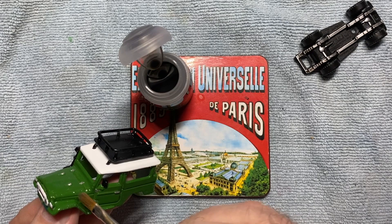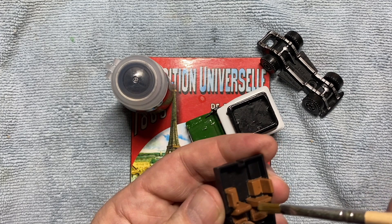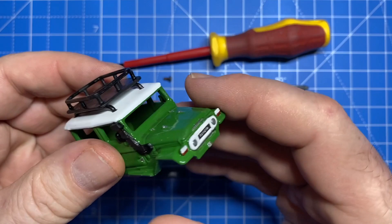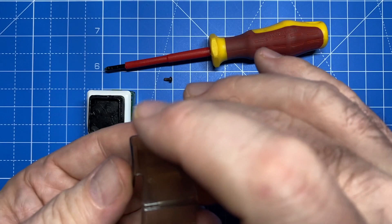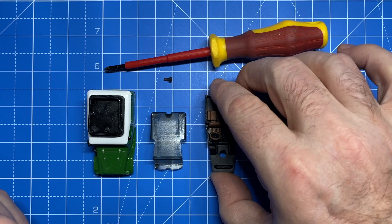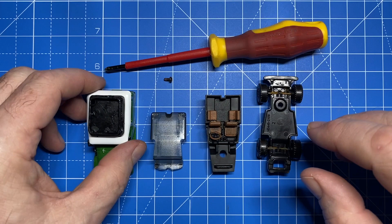Putting some Citadel Nuln Oil on the casting lines here — that simply brings out a little bit of the detail and a weathered look. We're ready to put it back together. Snorkel's on. I put a license plate on the back, detailed the lights front, back, and side. Windshield looking brand new. Got some tan leather interior in the bottom — dressed up just enough.